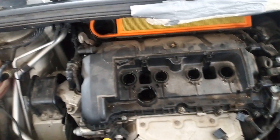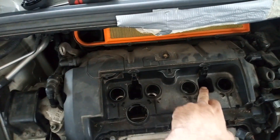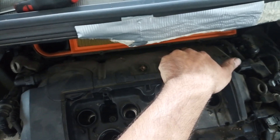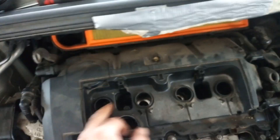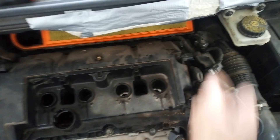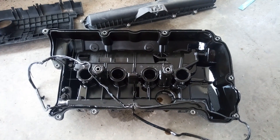Two bolts here, one bolt here — 13 bolts in total around the valve cover. I have removed the valve cover.